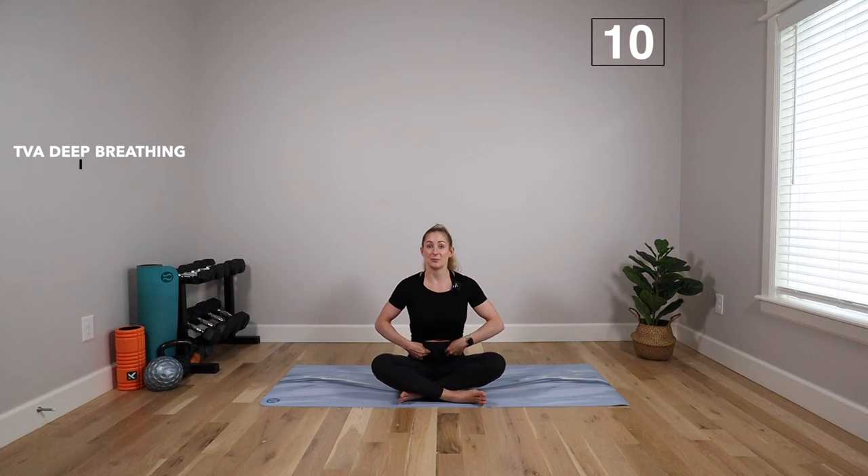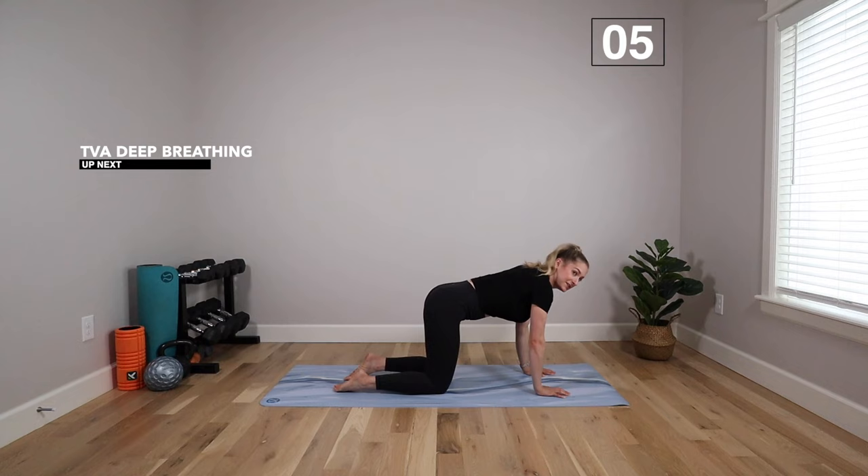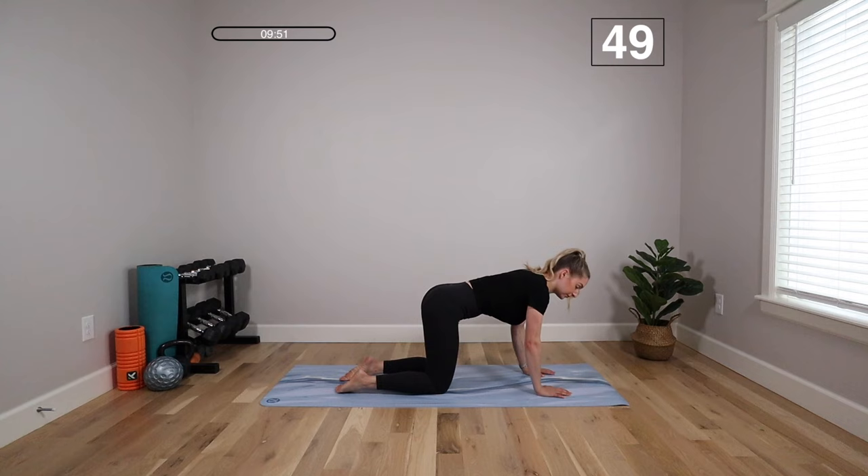We're going to start with TVA — transverse abdominis — and diaphragmatic breathing. Come over onto your hands and knees, hands under shoulders, knees under hips. Take a deep breath in, fill that belly up with air, deep breath out, deflate the balloon. Pulling that belly button in toward your spine, relaxing the glutes, relaxing your neck and shoulders. Try to empty that belly — we want full rib cage expansion, full belly expansion. Chin tucked, gaze just slightly in front of your fingertips.